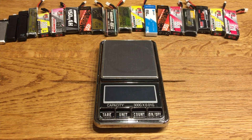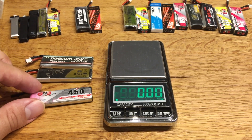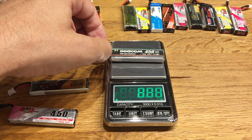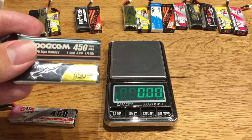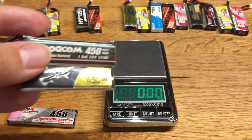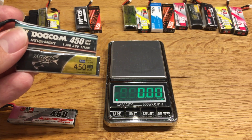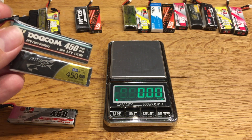Here is an example to show you the difference between LiPos with the same rated capacity: 12.34 grams, 12.58 grams, 12.58 grams, and 14.27 grams. These two LiPos share almost the same C rating — 95C and 100C. In general, higher C-rated LiPos are a little bit heavier, but as you can see, even when the C rating is the same, the weight can differ a lot between brands. So you can never be sure of the weight.